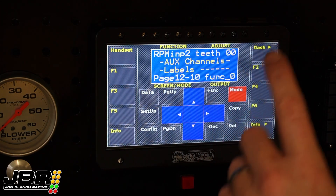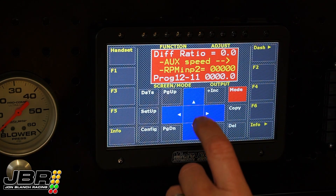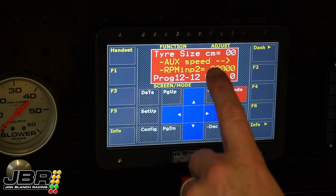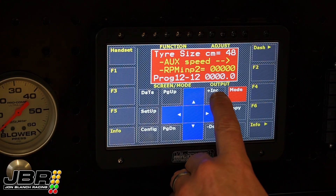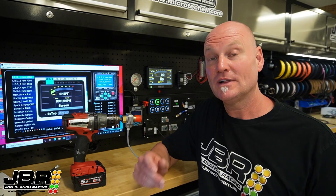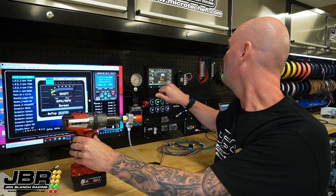Screen ten is RPM input two teeth. This is where we put the number of teeth that the Autometer sender unit has, which is two. Then one click to the right — you need to put in the diff ratio of the car, so for this example I'll use 4.8. Then one more setting is the tyre size, which is measured from the ground to the top of the tyre — grab a tape measure and measure straight to the top of the tyre. For this demo we'll put in 60 centimetres, which should be pretty close. Once you've got all those settings in, if I spin the speedo drive in the drill, we should start to see the speed come up on the dash.